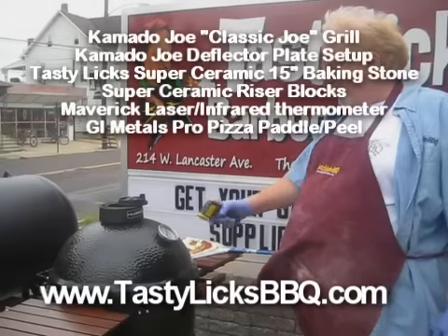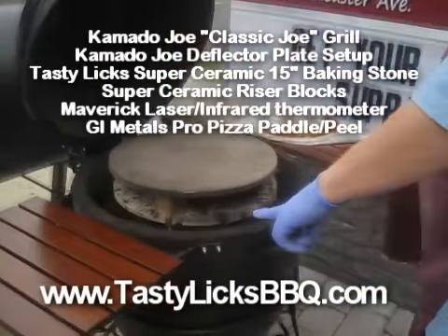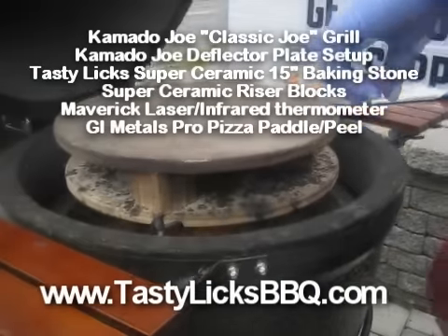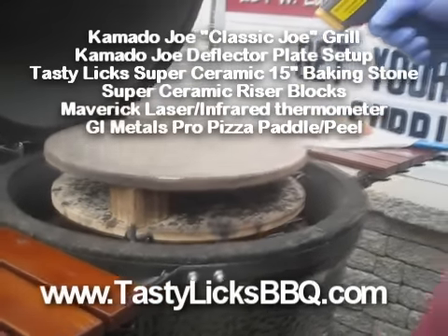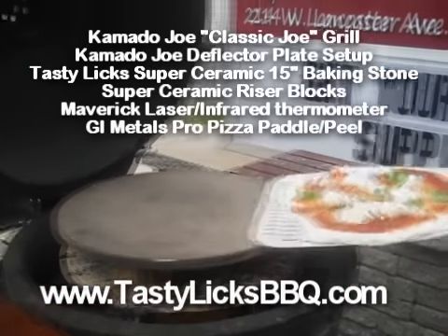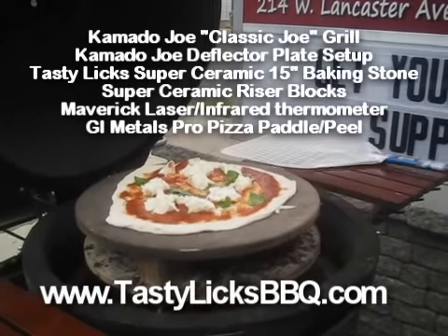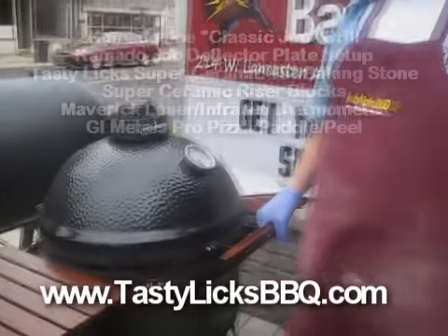We've got 630 degrees there. Here's our setup with our riser blocks, our Kamado Joe deflector, and our super baking stone — that's at 429 degrees. I would like it a little hotter. This is our first pie of the day. It's going to take about three minutes to bake.